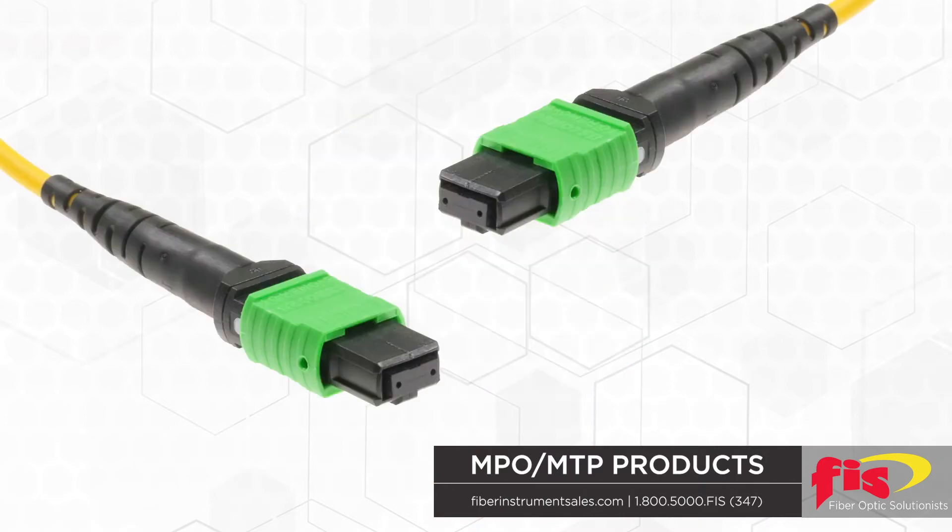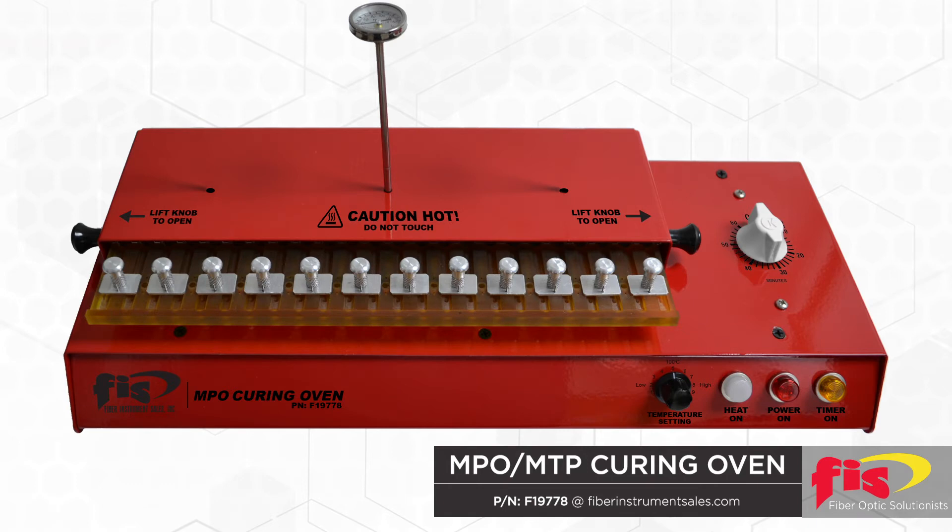To consistently assemble an MPO connector, the following developments were required. Specialized heat curing ovens providing horizontal positions instead of vertical, with temperature control and curing time carefully monitored.